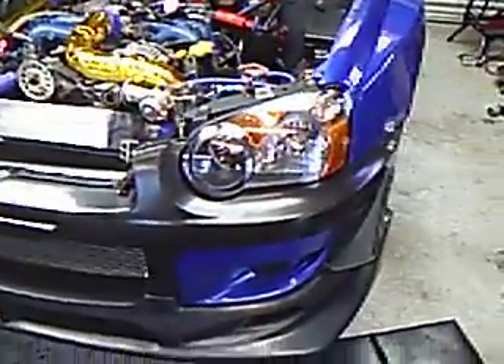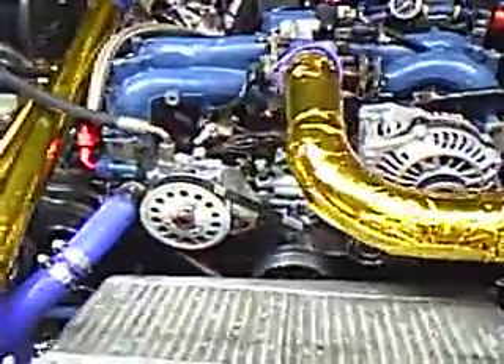My '03 used to be a wagon, now with an '03 front end, CW lip canards, custom V-mount intercooler to radiator, custom turbo piping, rotated manifold, axis block and heads, all kinds of custom work, reverse hood scoops.